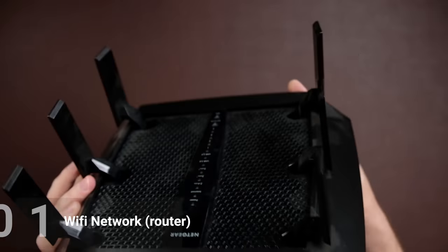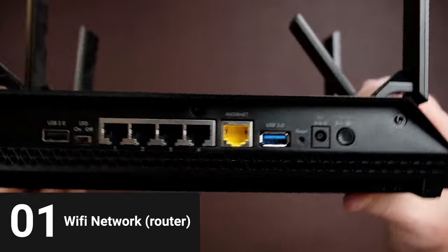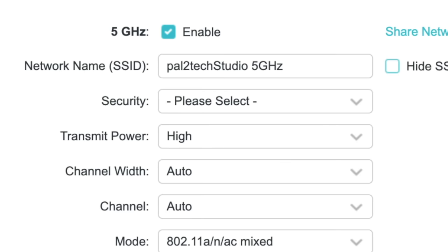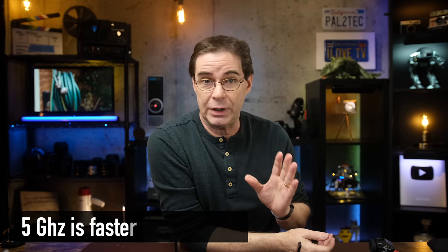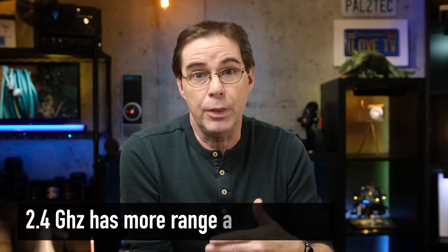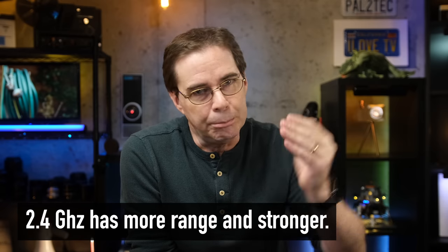The first component is your Wi-Fi network. Assuming you have a wireless router, I recommend making sure it is set to broadcast your Wi-Fi signal at five gigahertz if speed is the most important consideration for you. By speed, I mean how fast your photos are gonna travel from your camera to your computer. A five gigahertz Wi-Fi signal is much faster than a 2.4 gigahertz. However, a 2.4 gigahertz signal, even though slower, will travel much further and will not have as much interference from walls or objects in the way.